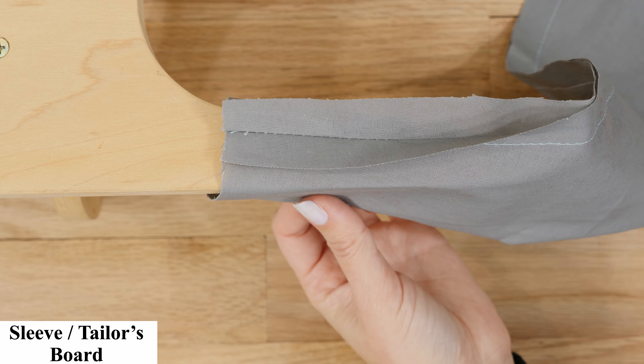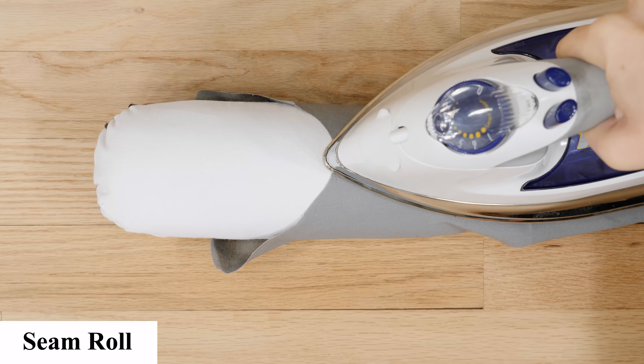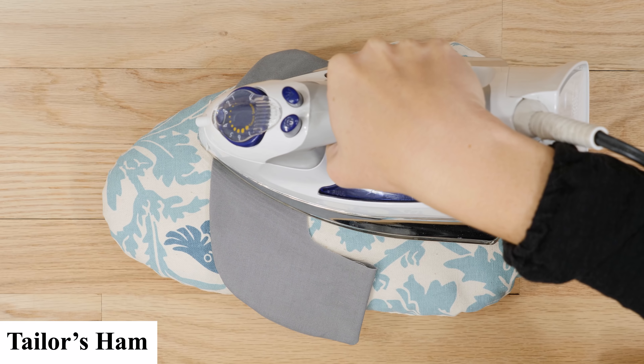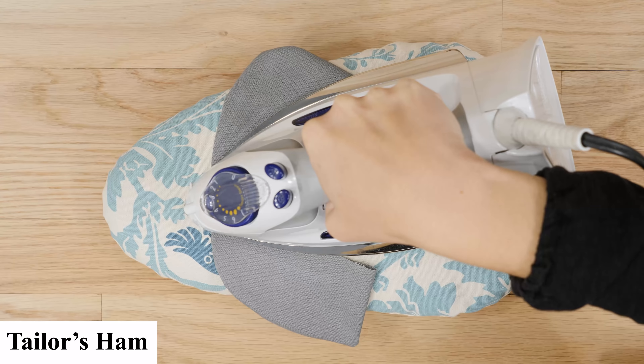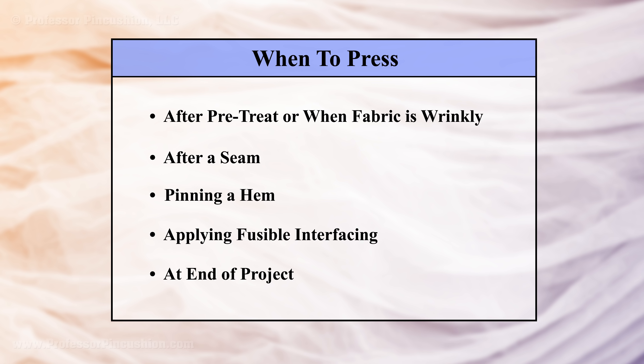Why are there so many different types of ironing boards? For most seams and pressing, you can probably get away using a standard ironing board. But for curved seams, small areas, or hard to press items like sleeves, you can use a tailor's ham, sleeve board, or seam roll. Check our description for a link to our ham tutorial, or if you're in a bind, use a rolled up towel and place it in your sleeve.